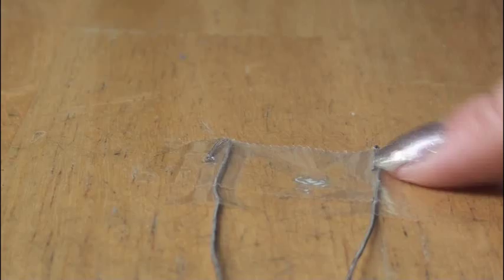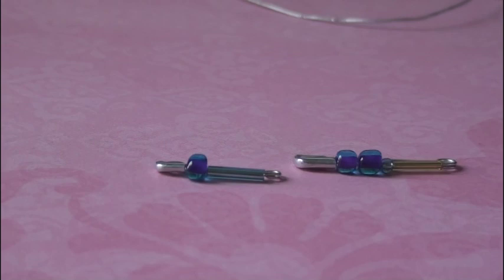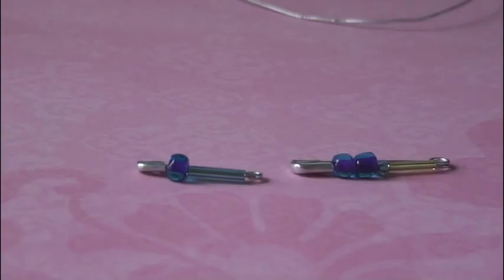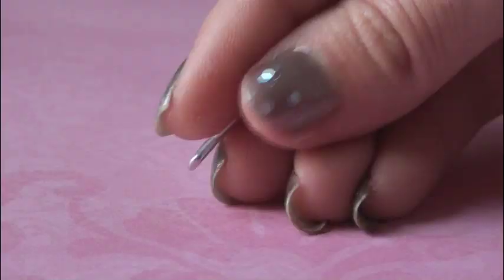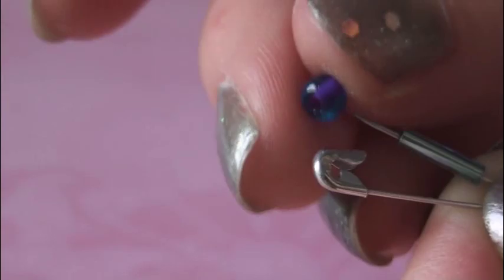Now it's time to gather the safety pins and place the beads on them. For this bracelet, it recommends that you use 10 small safety pins and 10 medium safety pins. Then you're going to place one big bead and one bugle bead on each small safety pin, and two big beads, one small bead, and one bugle bead on each medium safety pin. To do this, take your safety pin and open it up, then just place the beads right onto this point. Be careful not to poke yourself because it's super sharp. Place the bugle bead on and then the big bead on. Now you can close it back up.